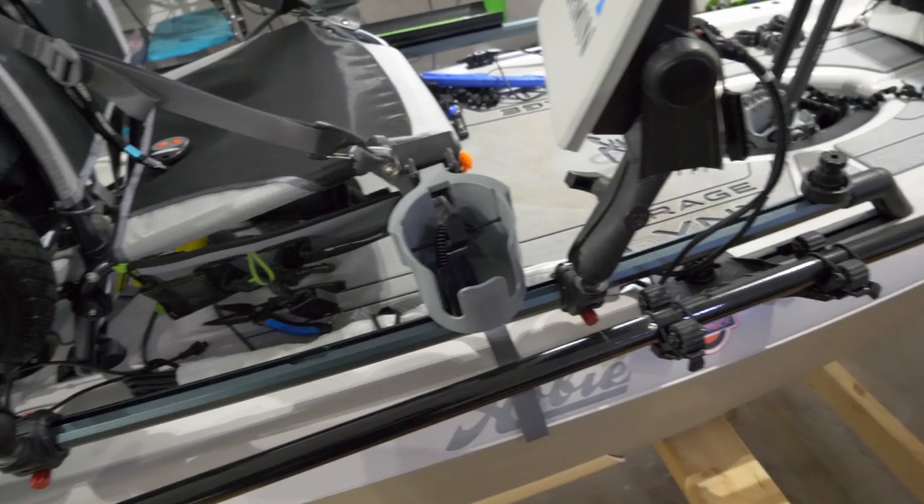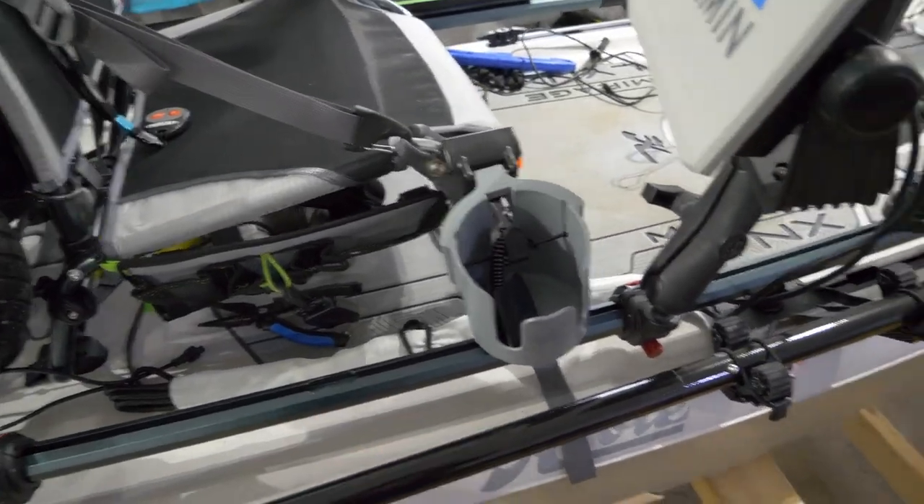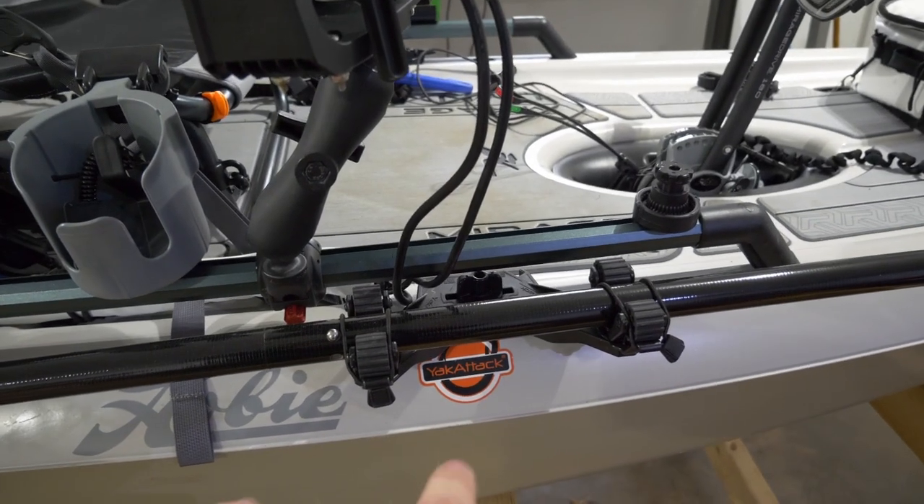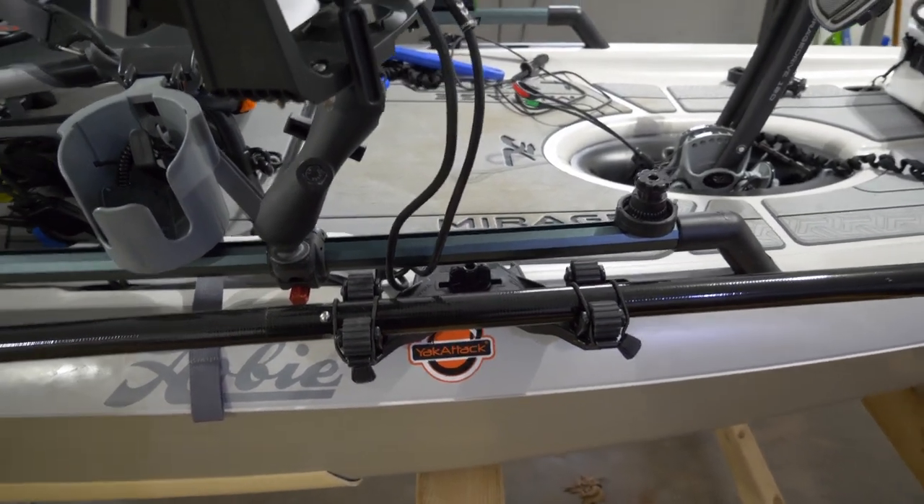This mod is to replace that paddle holder — I was just repurposing it in the previous setup. What I went with is the YakAttack Double Header with the Roto Grips, and I'm going to show you guys a few different options.